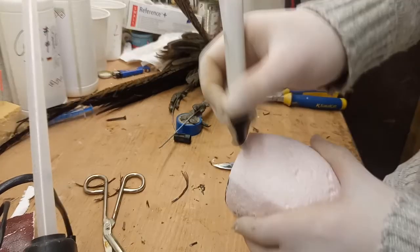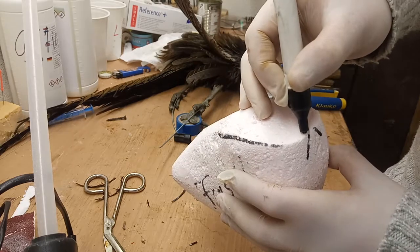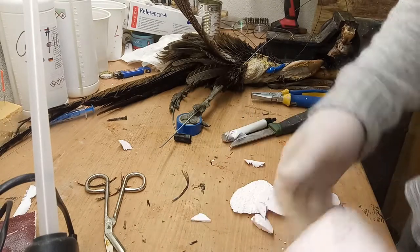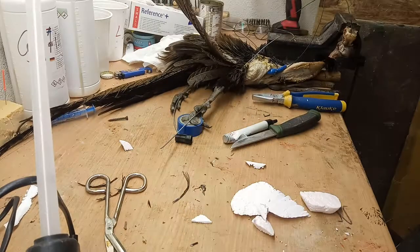I need to make a V-shape slit for the tail. I like that, so I am going to cut that as well. Now I am going to sand that really quickly. Perfect — put that into the trash.